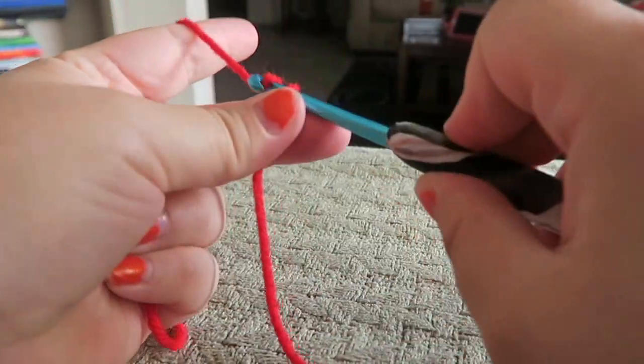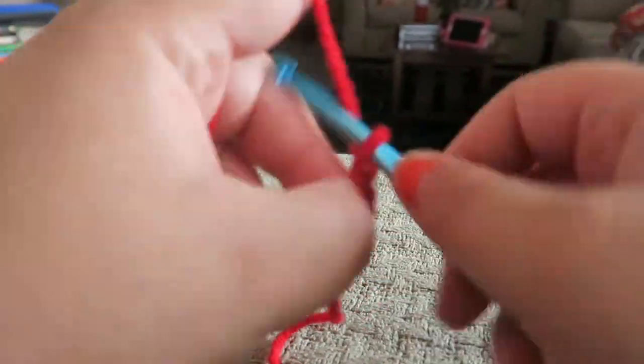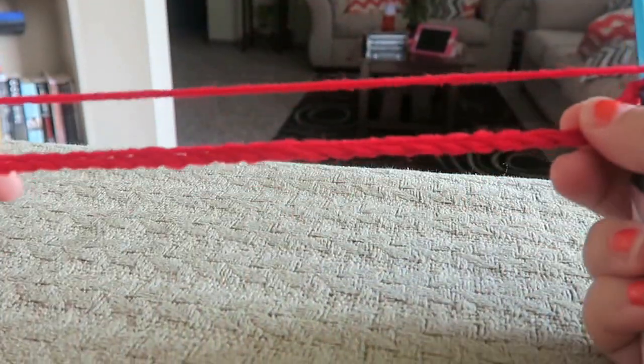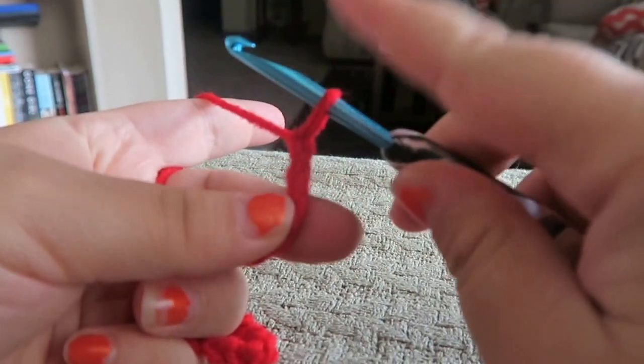We're going to chain up 30 — one through thirty — okay, here's our 30. Now the first thing we're going to do is start from the second chain from the hook. Remember this one never counts as one.